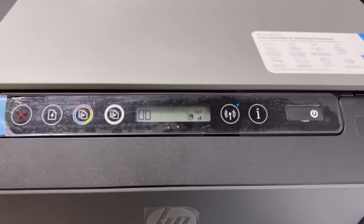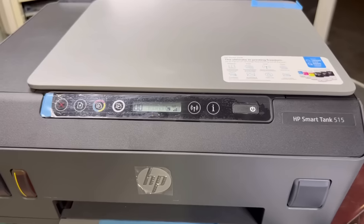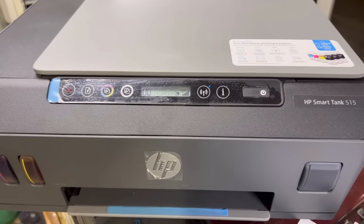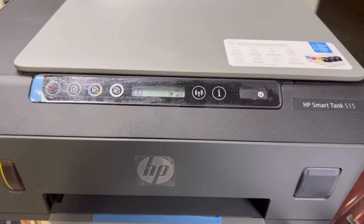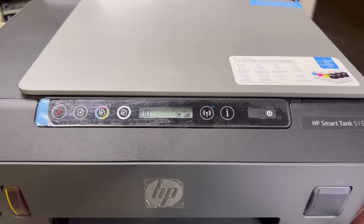I hope you understand the method. If you have any questions regarding this printer, you can ask me in the comments and I will reply. In my next video, I will tell you how to connect with the router. Stay tuned, take care guys, bye.